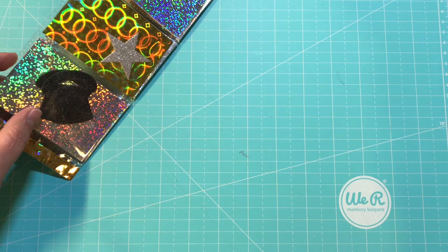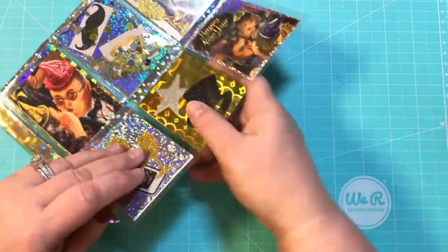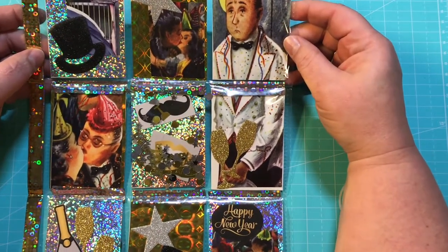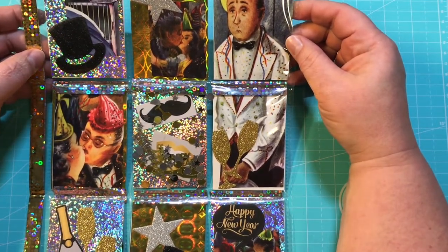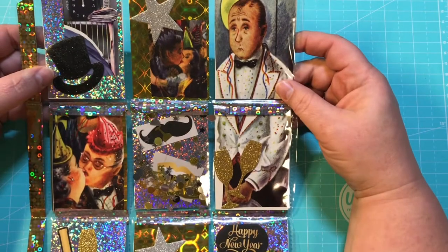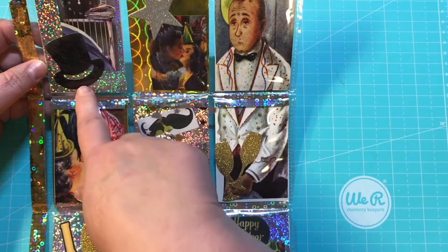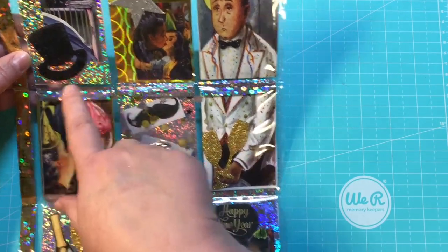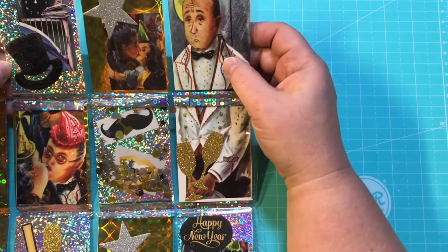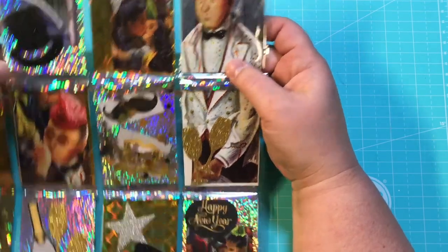It tells the story of a sad waiter on New Year's Eve. And this is absolutely amazing. Look how gorgeous this is. I love that it tells a story. That is something unique that I don't think I've seen in a pocket letter before. Kathy, you did such an amazing job. We start up here and it starts at midnight and we've got this little sparkly, glittery top hat, some New Year's Eve kisses and a star. And there's the waiter and he looks sad, probably because he doesn't have a sweetheart on New Year's Eve.